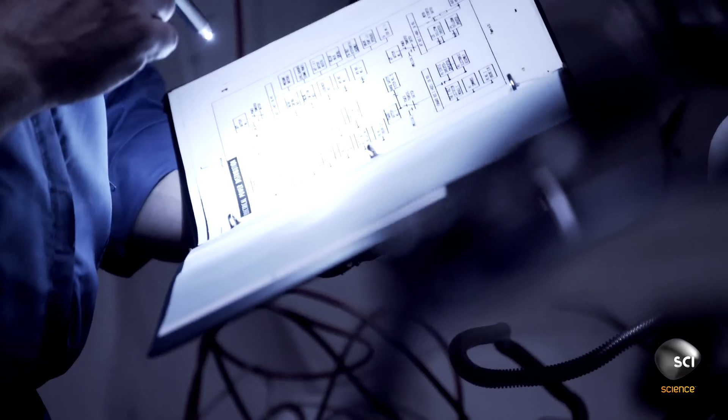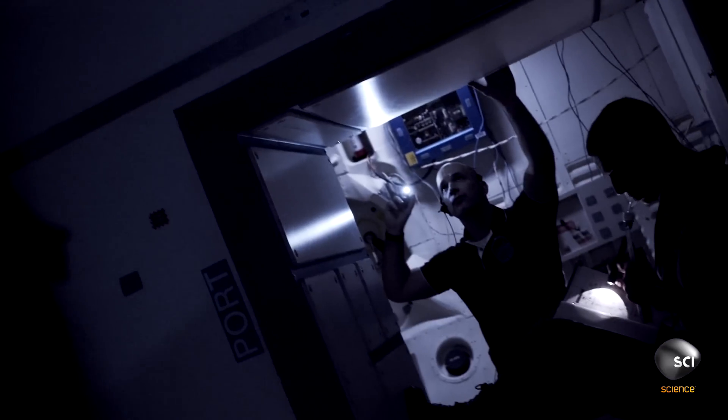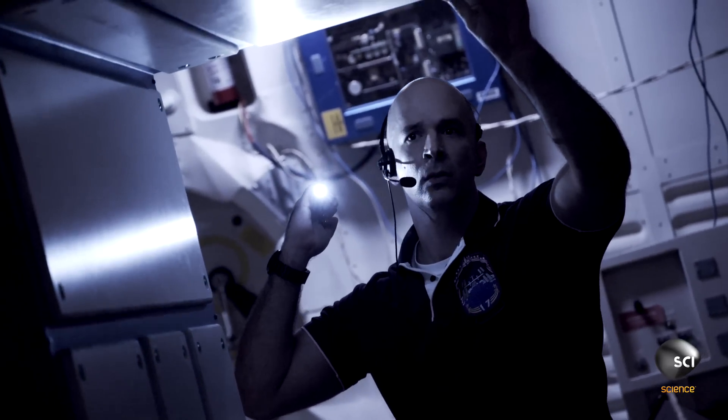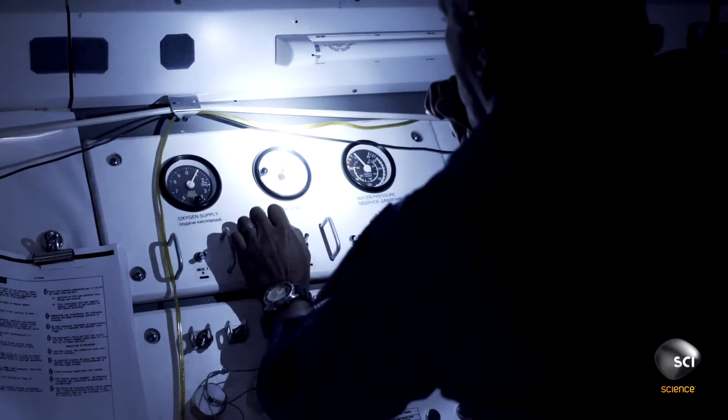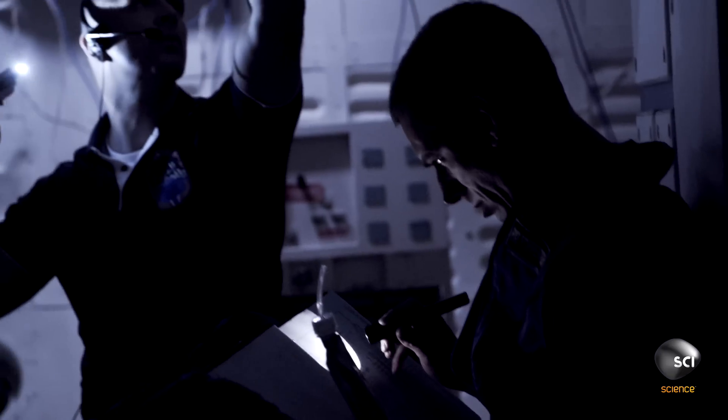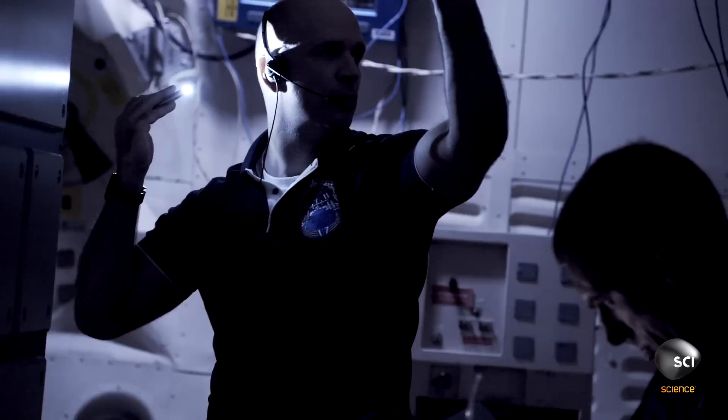It went from being a bright research laboratory to this really eerie place — a lot of dark shadows, just kind of an eerie ship at that point. You could tell there was a notable change in the environment of the space station. Most people had dull headaches, and you could tell that CO2 levels were rising, although we were staying below any critical levels. It just made for a rather uncomfortable working situation that you had to power through.